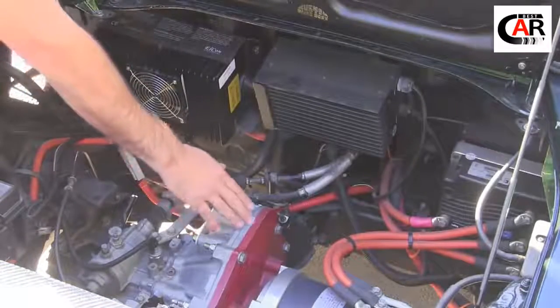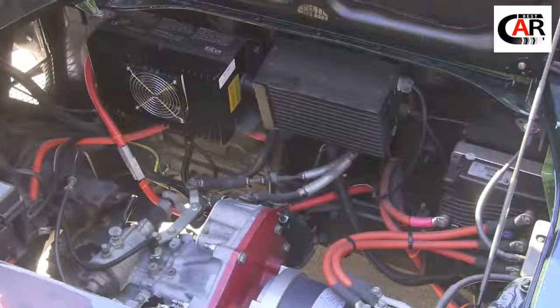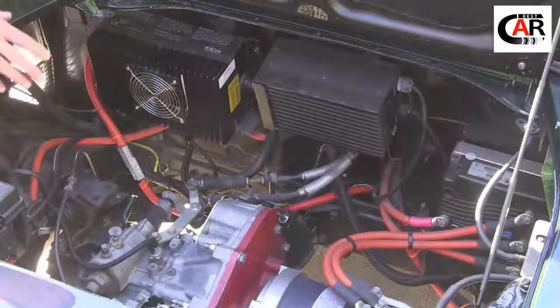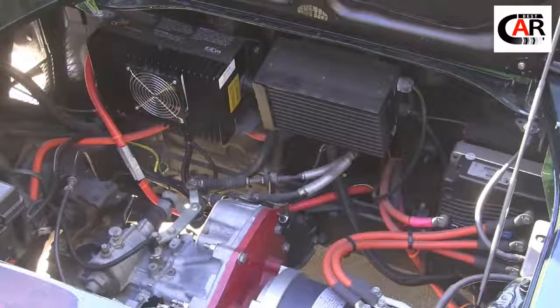Down here we have the HVPS AC50 motor — a great little AC motor, super reliable. That's hooked up to our adapter plate and our stock transaxle. We're using the stock 5-speed transaxle connected to the stock Toyota clutch, and it's a great little reliable unit.